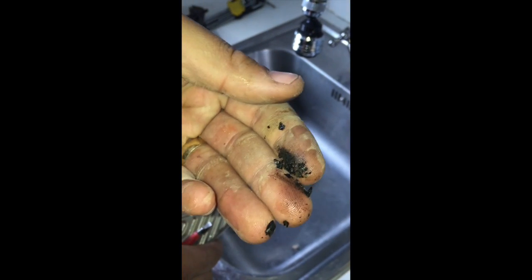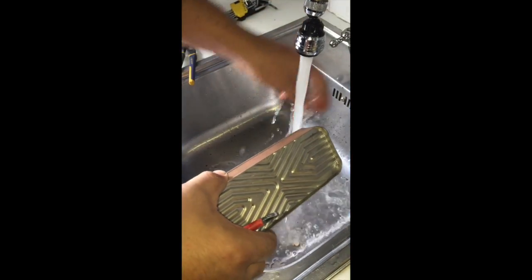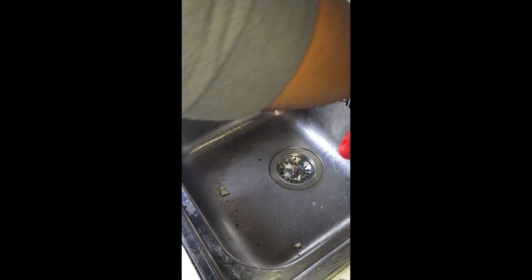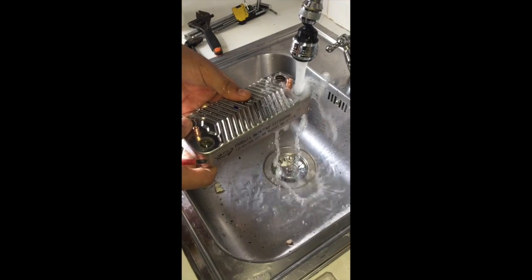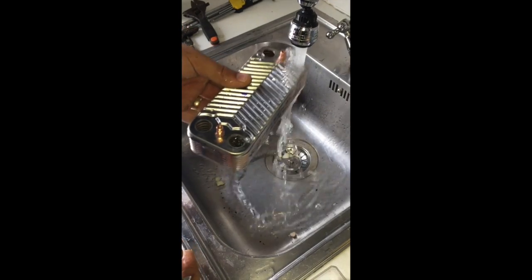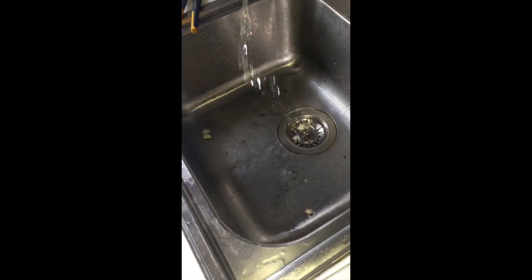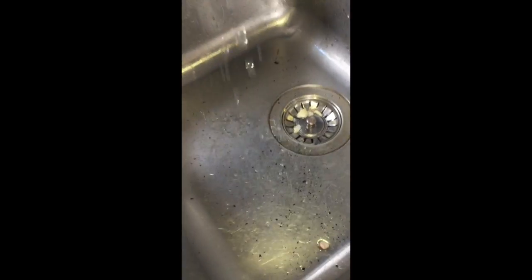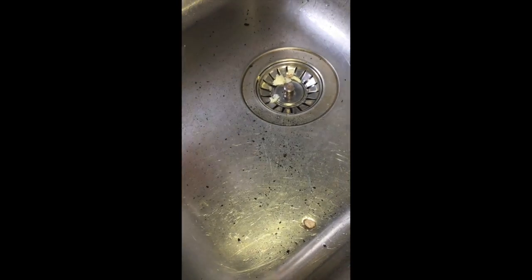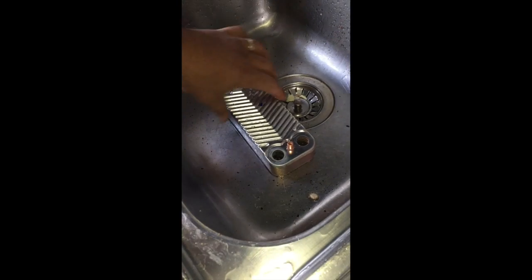The black stuff is cleaning up — crunchy and hard. Then run the water through it. I like to run it through one end so it comes out the other — watch it in the sink. All the bits, all the black bits — that's what we're doing, we're cleaning them out. I'm going to put a bit more spirit of salts in there.